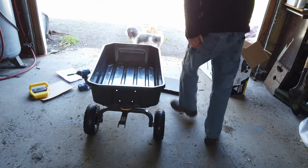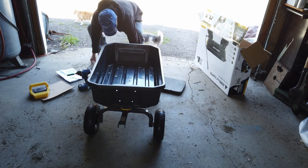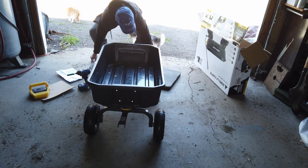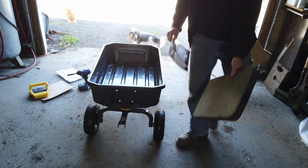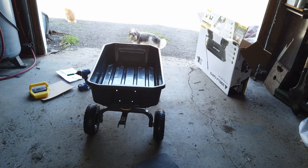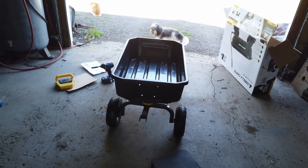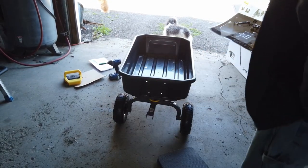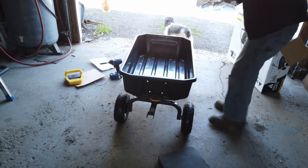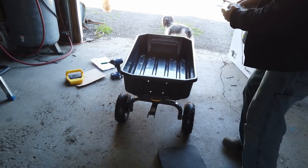Next step is to get the handle — you got your little dump handle, going to go on here. That's four of those. You don't have to get that — they don't have a lock-in on that one.